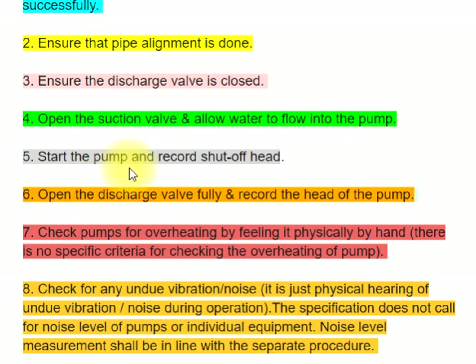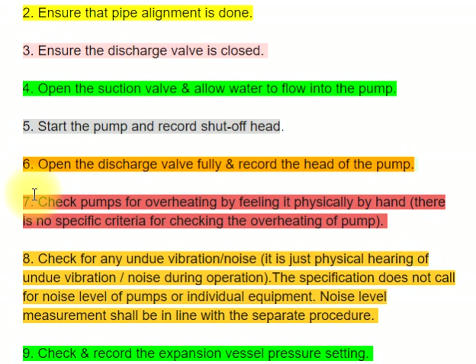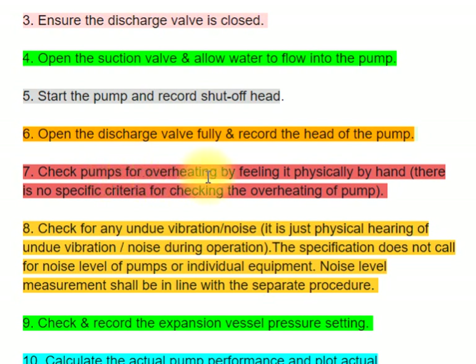Step 5: Start the pump and record the shutoff head. Step 6: Open the discharge valve fully and record the head of the pump. Step 7: Check the pump for overheating by feeling it physically by hand.